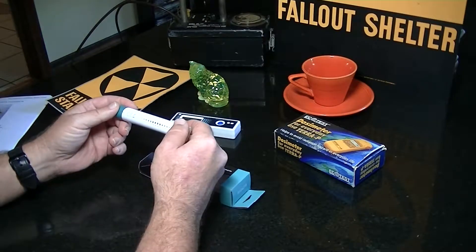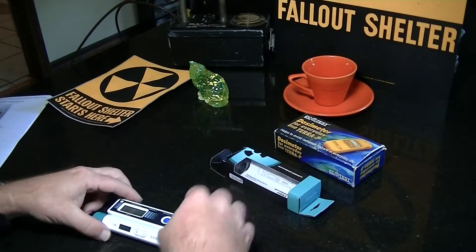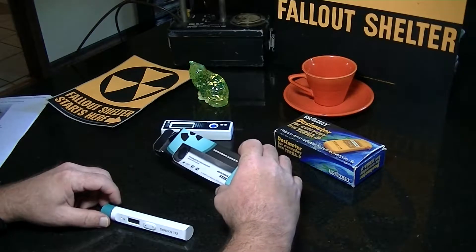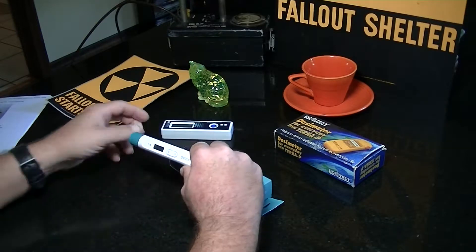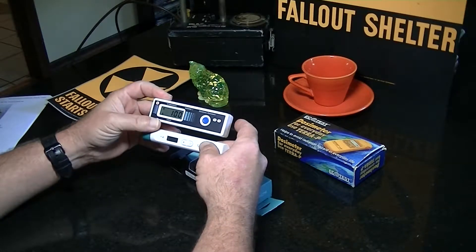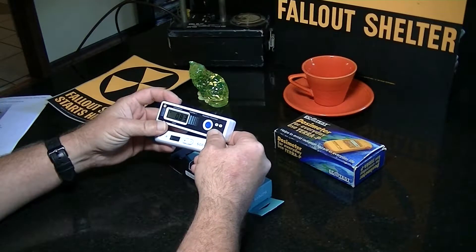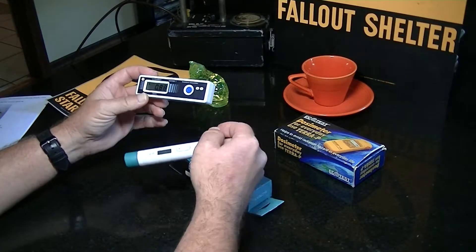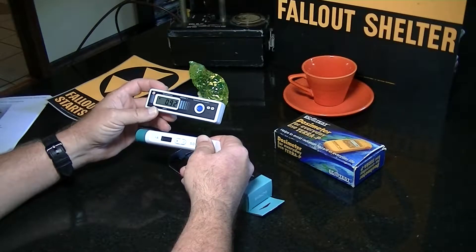Just a couple of the basic features that I've mentioned are important: I wanted something small, and you can get a good idea of the smallness war that's going on within the development of these devices. It has to have a clear and readable LCD. I kind of think as far as LCD size and readability, I don't know if this one's going to win. My piece of radioactive antique cup and saucer is putting this one into alarm mode as I even turn it on. You can see that the Rodnik 3 has a much bigger display — it's very crisp.